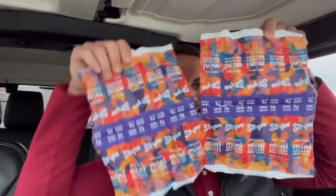Andiamo! Now since they are mini, I am probably going to have to have at least two. Just saying. Okay, so out of the box, this is what you get — a whole bunch of individually wrapped beef sticks, kind of all strung together.